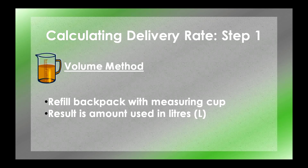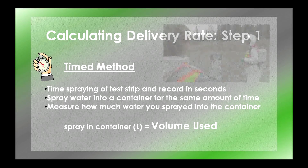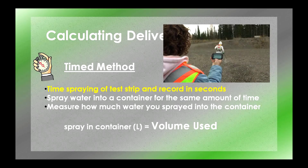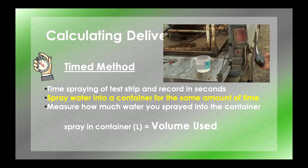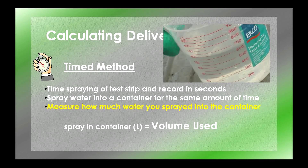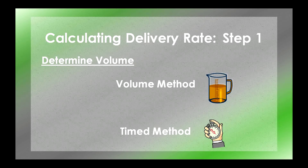A different way to determine the volume you've sprayed over the test area is to use the timed method. You can use this method if you have a stopwatch. Make sure you time how long it takes you to spray your test area and mark down this time in seconds. Return to your calculation station and spray water from your backpack into a measuring cup or bucket for the same amount of time. Write down how much volume in liters was sprayed into this container — this is the volume of water you used when spraying your test strip. You've now completed step one by either using the volume method, by refilling your backpack up to the original line, or using the timed method, by timing how long it takes to spray your test strip and measuring the volume you spray into a container in the same amount of time.